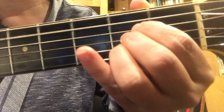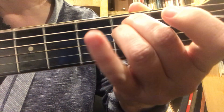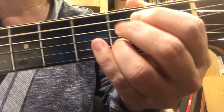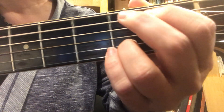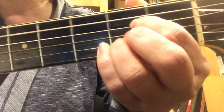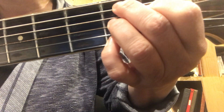E minor, A, E minor 7th, A, E minor, A, E minor 7th, A 7th, to D — and then the trickiest chord is the B7th.